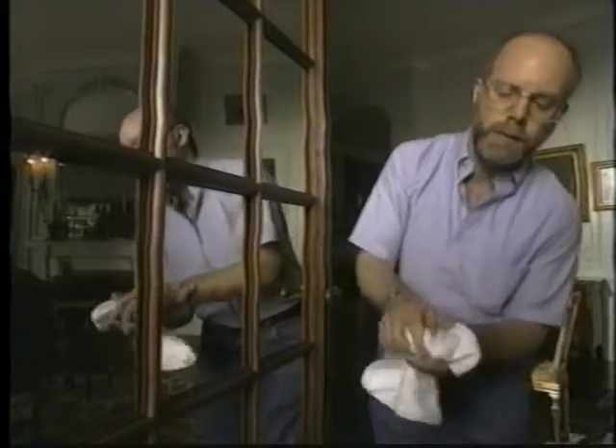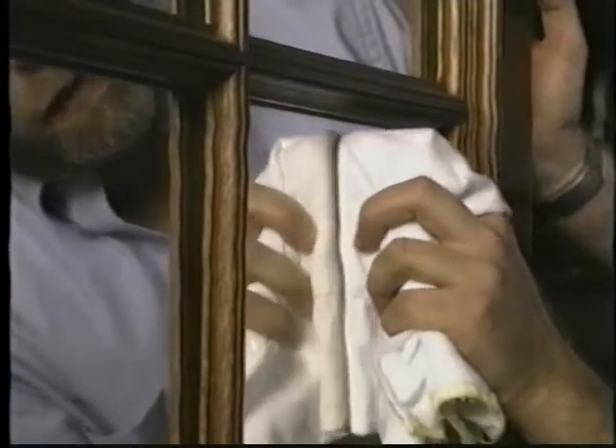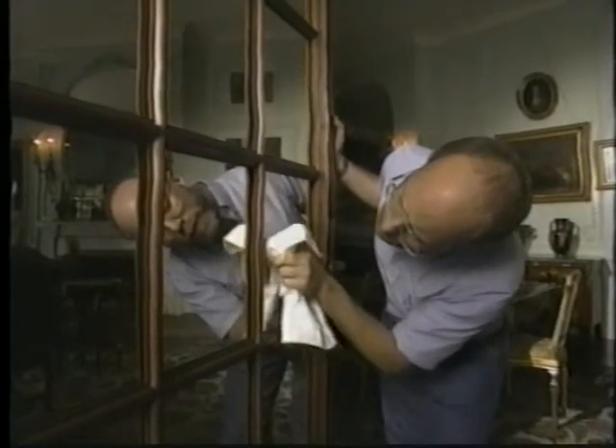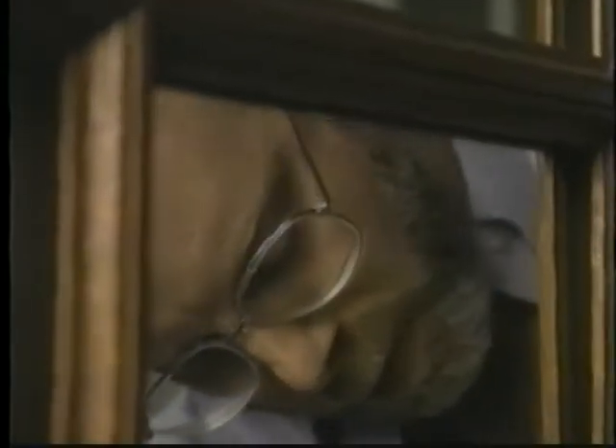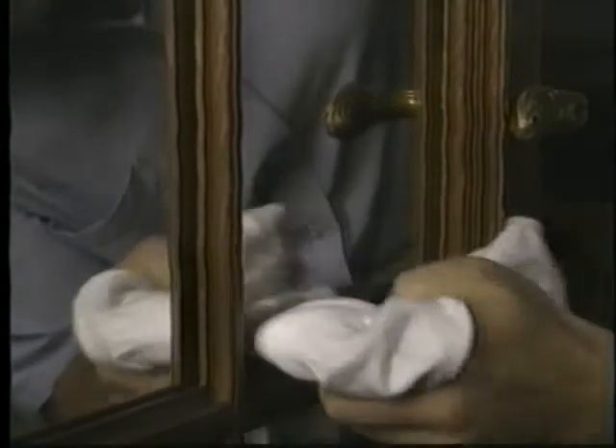Mirror glass is cleaned in much the same way as window glass. Dampen a cloth in window cleaning solution and wipe the mirror in a circular motion. Use the same technique on glass covering framed works. Moisture can damage frames, so be careful not to touch the frame with a damp cloth.